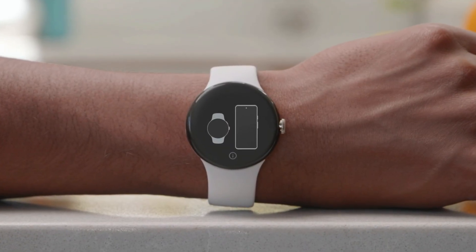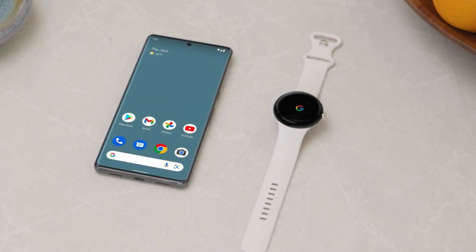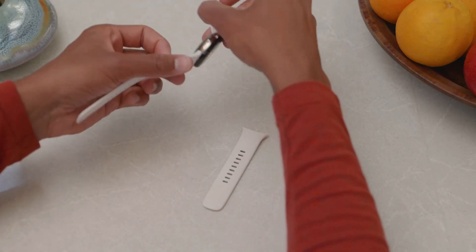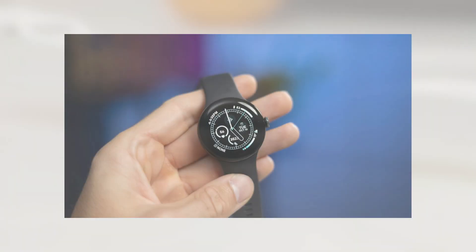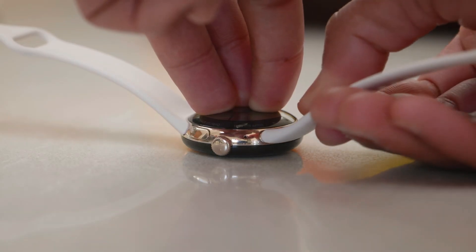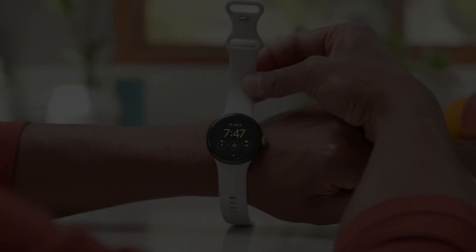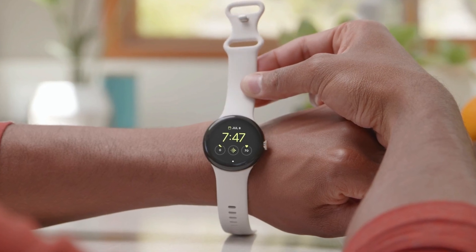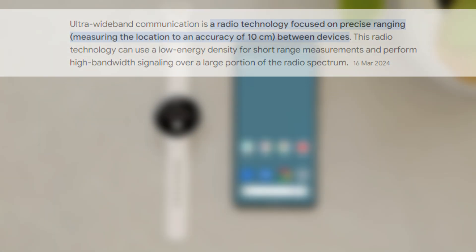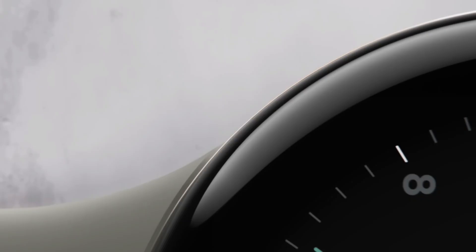The Pixel Watch series has always been praised for its design, especially if you prefer a circular bezel. The narrower bezels on the Pixel Watch 3 will make the watch even more functional and visually appealing. While Google claims that Wear OS 5 will enhance battery life, we hope the Pixel Watch 3 can offer longer usage without sacrificing essential features. Another aspect we're excited about is the potential for better integration with Google's ecosystem — features like UWB connectivity and improved location tracking could make the Pixel Watch 3 a more seamless extension of your smartphone.